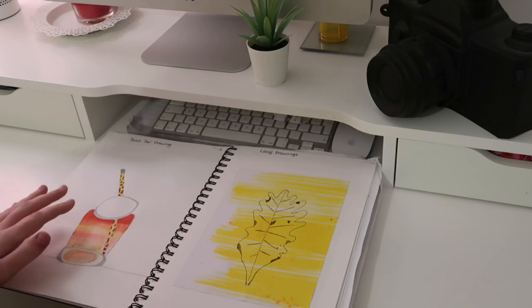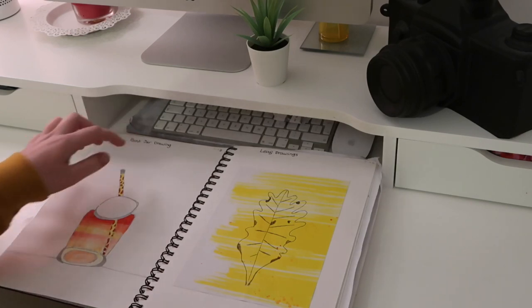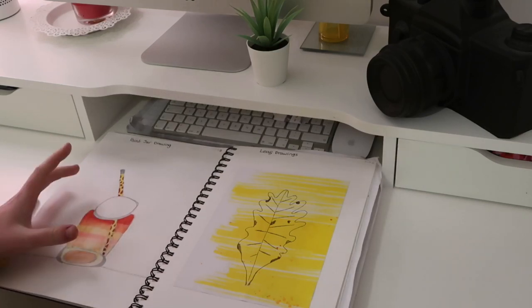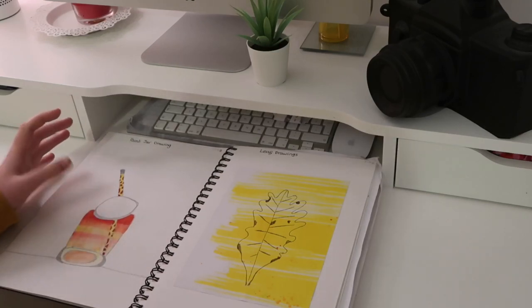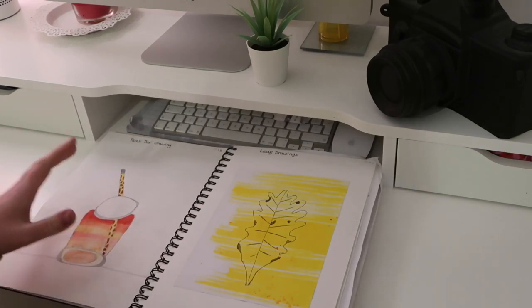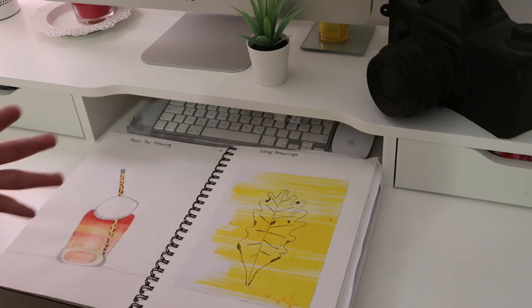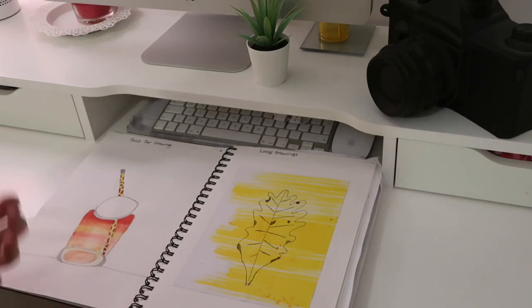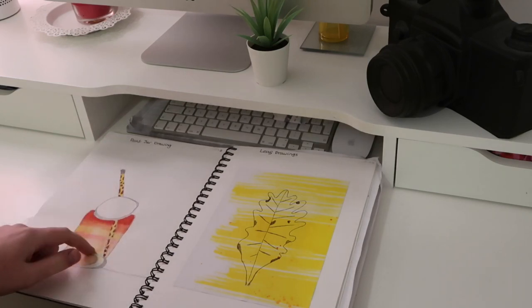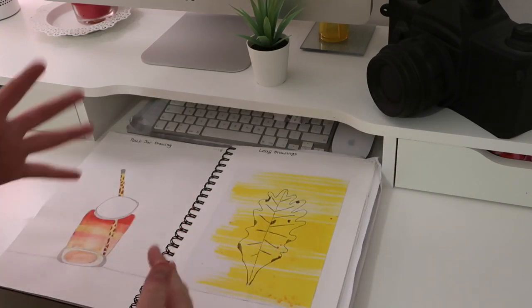Turning over the page, we have life drawings. Moving on from the conker drawings, we now have jars. I don't like this one as much — I haven't done the perspective correctly, so the paintbrush doesn't look right. But you learn from your mistakes in art and try different methods. I'm going to practice this.